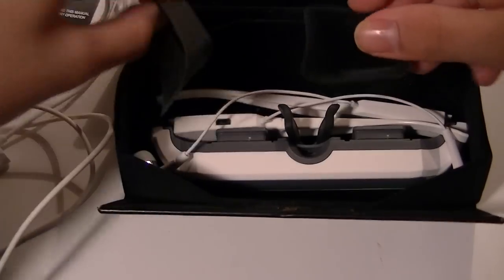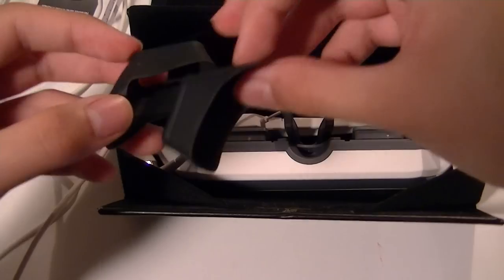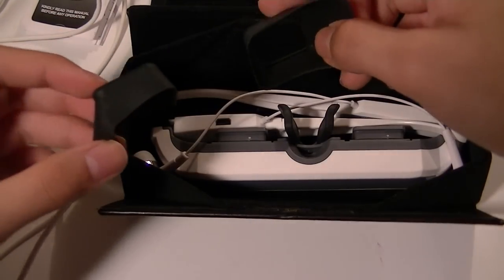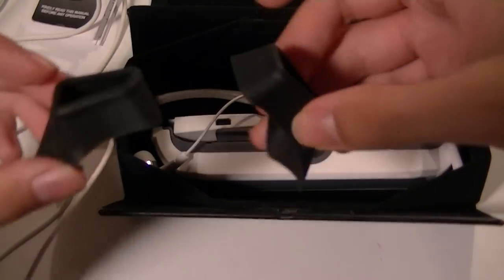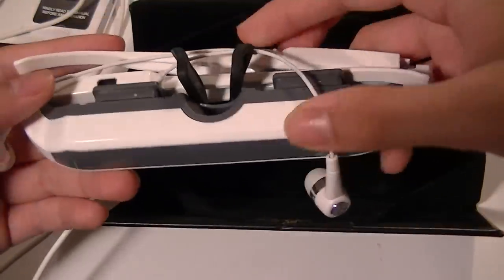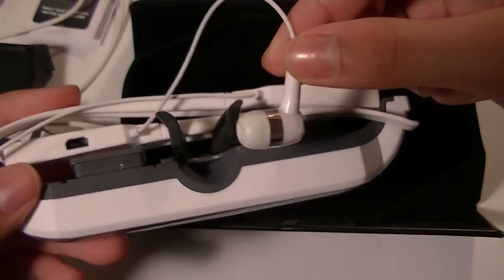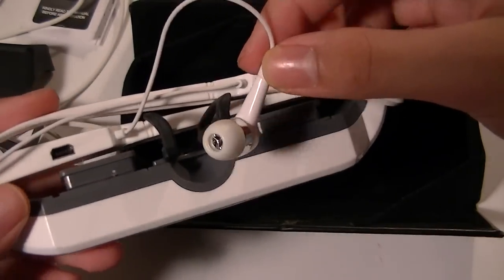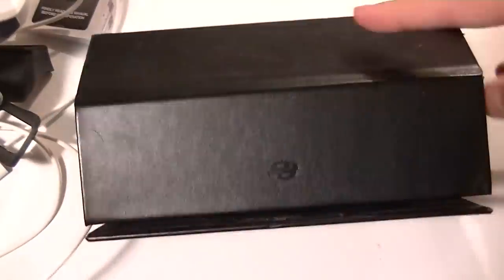We have eye patches, which allow you to more comfortably view your video in private conditions. They also eliminate ambient light — especially useful if you're in a brighter environment. Of course, in here we have the glasses themselves, which have a built-in noise-isolating pair of earbuds. Unfortunately you can't use your own earbuds, but the positive side is you also don't have to bring your own because they are included. That's pretty much all for the box itself.